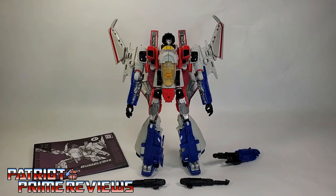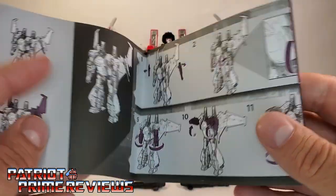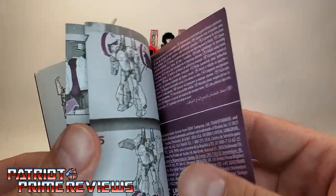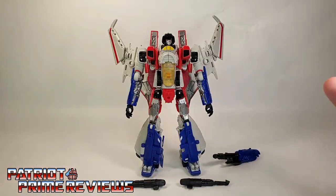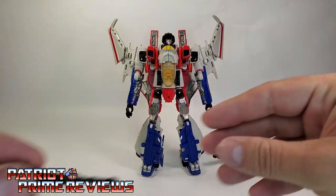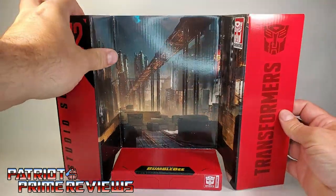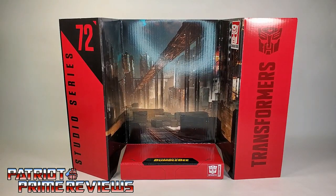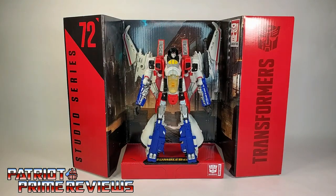Once you get Starscream all opened up and out of the packaging, you'll see he does come with a sheet of instructions that are very well illustrated, but I did not find these easy to follow at all. It took me a couple tries to figure him out. He also comes with two null ray weapons, a left and a right, and a blaster. Starscream also comes with a display insert that depicts Cybertron from the opening scenes of the Bumblebee movie. You can have the display like so, put Starscream right in the middle, and he fits pretty snug.